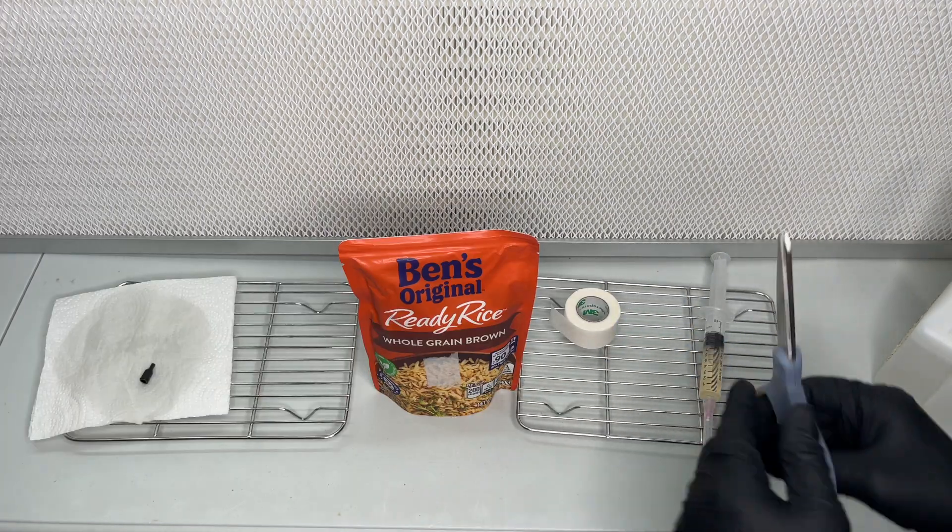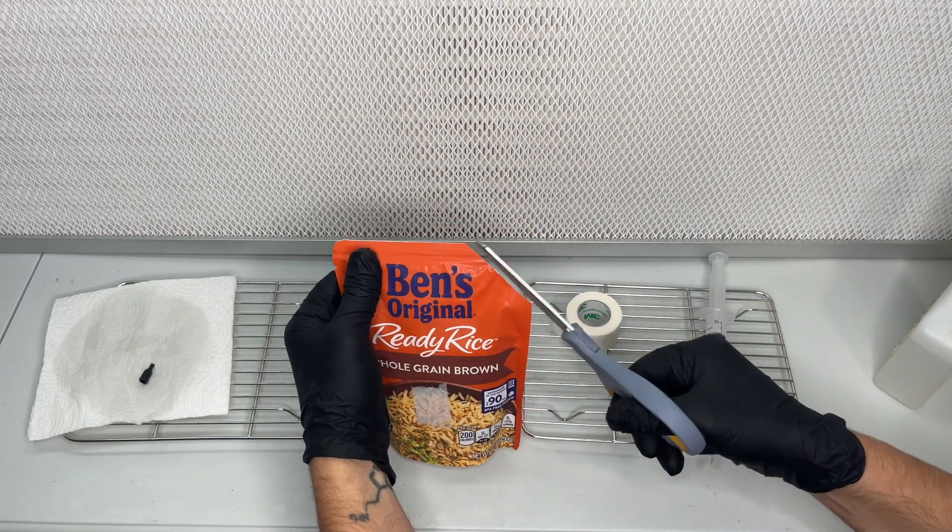Then I cut the corner of the bag and apply another strip of micropore tape to help with fresh air exchange.